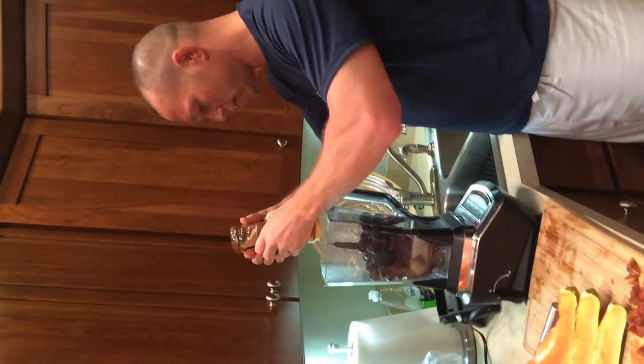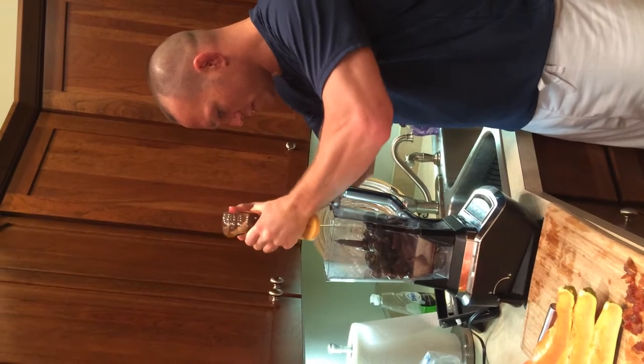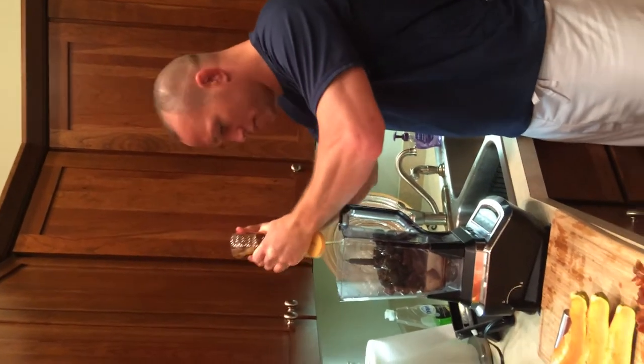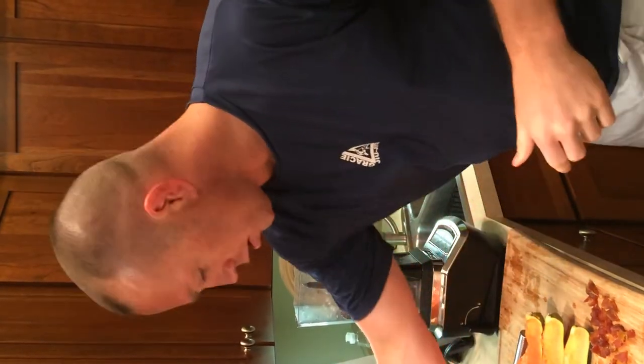I've got a bit of a sweet tooth, so I'm going to throw some honey in there. Honey works — it's good for your bowl. Some people like more, some less. If you don't want any honey, that's fine too.